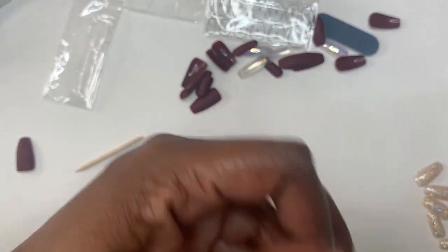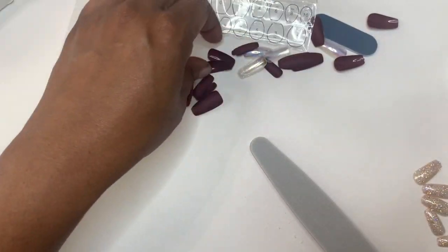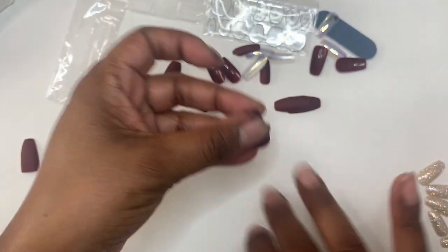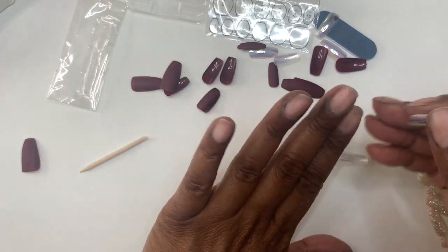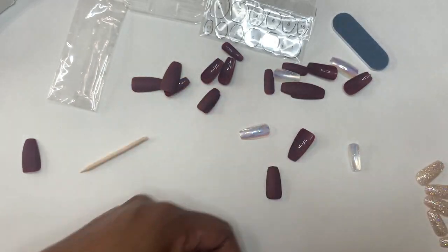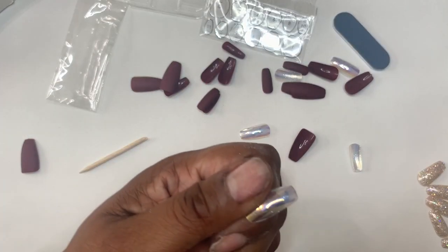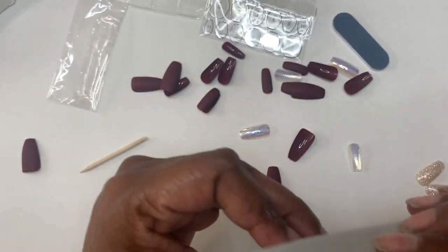I have pretty big nail beds. On my thumb I always use a zero. Sometimes zeros don't fit, but most of the time I get a zero. My pinky could be anywhere between a six or a five. So I don't have small nail beds at all, but I don't think they're big. On some of them I did kind of shape up the cuticle area just a little bit to get a better fit at the cuticle area.